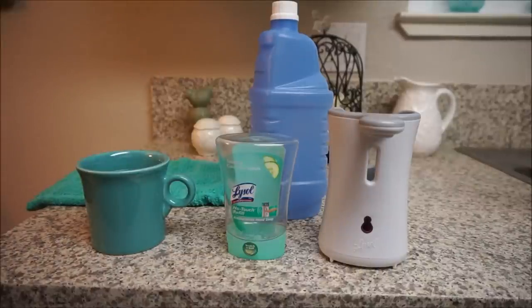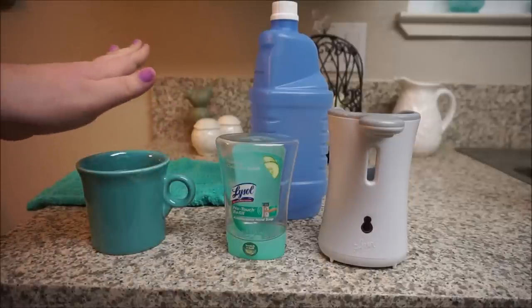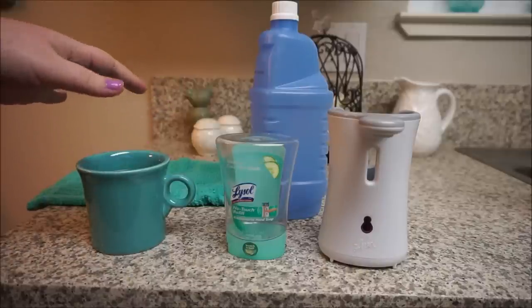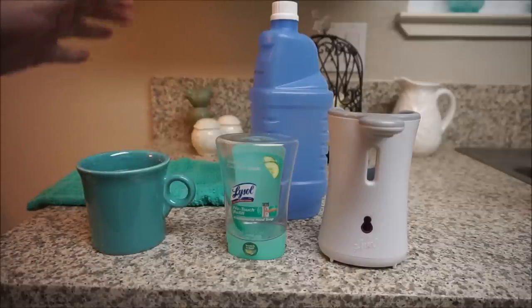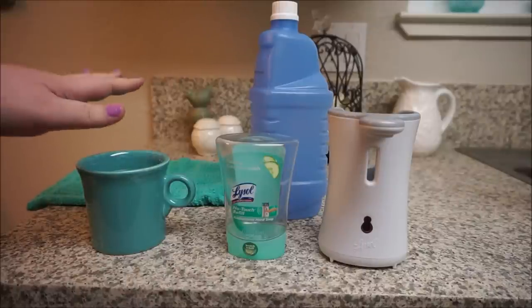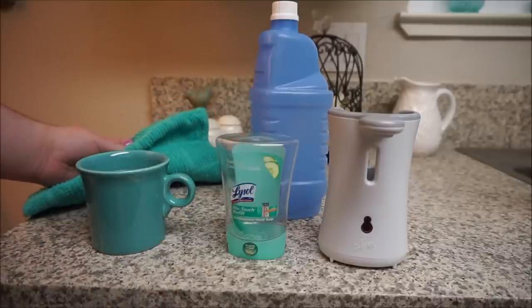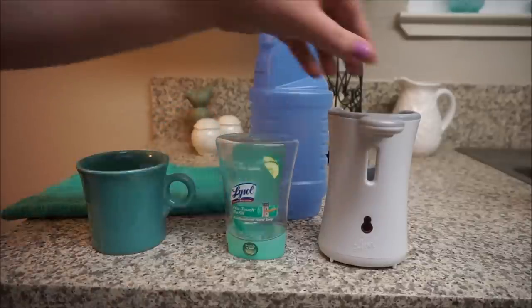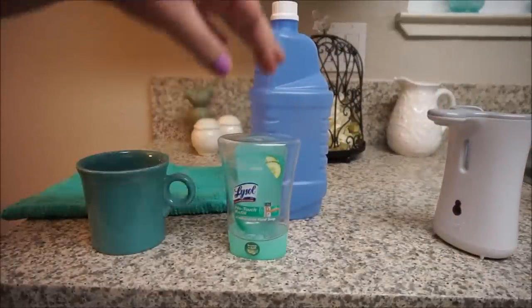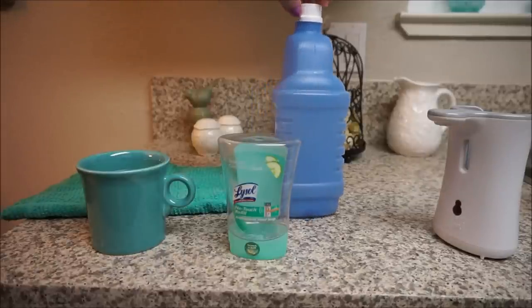It's super easy — I think anybody can do it. All you need is hot water. I take a coffee cup, put it in the microwave for a few minutes to get the water very hot — so be careful. I usually use a hand towel to pull the cup out, and also use the hand towel to twist the lids off. That's what you're going to be seeing today: how to refill these if you already own them and you're tired of buying the refills.